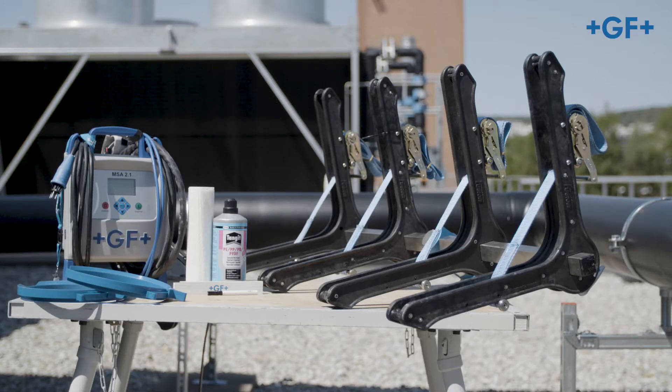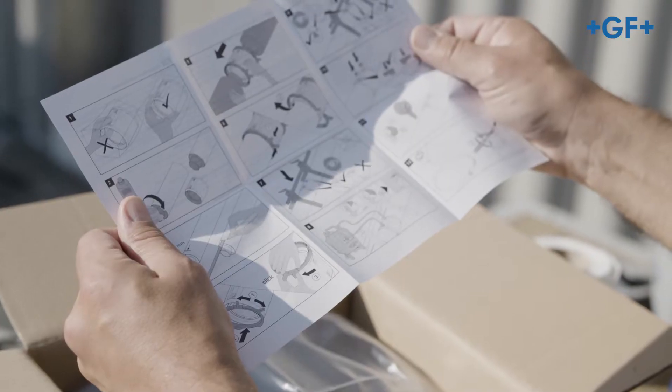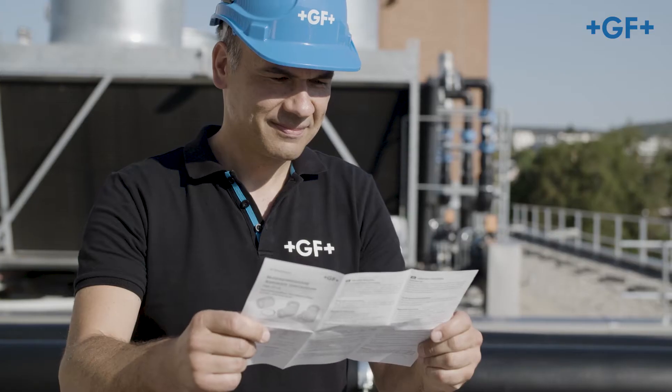Before the installation make sure that you have all the necessary equipment, tools and resources close at hand. Observe the information in the assembly instructions.